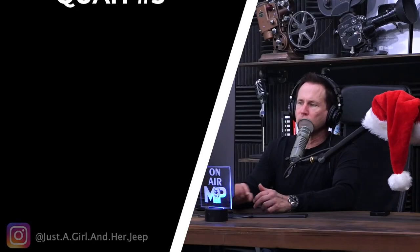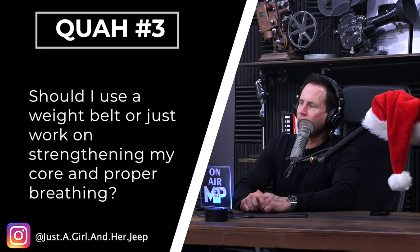Next question is from 'just a girl in her Jeep': Should I use a weight belt or just work on strengthening my core and proper breathing? Very similar question. If you're going to use a belt in competition, then you're going to want to train with a belt, because it's a specific skill and a specific core recruitment pattern. Everybody else, avoid belts. By the way, this is coming from someone who uses a weight belt when doing heavy deadlifts or squats.